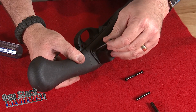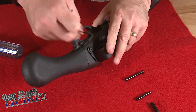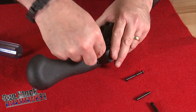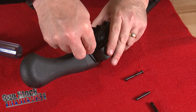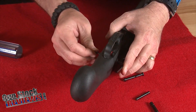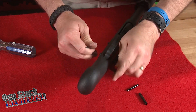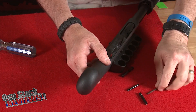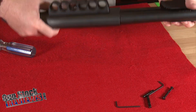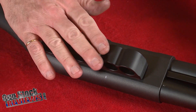Then on the back side, make sure your screw head is in the right position and tighten it until it stops. Put one allen wrench on one side and the other on the other side and proceed to tighten until it's hand tight. Okay, now we have properly installed the Mesa Tactical side saddle onto the firearm, and it's really nice and tight.